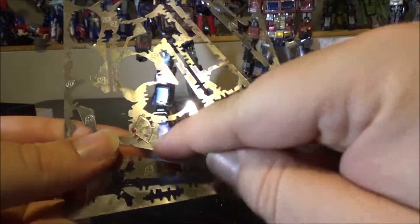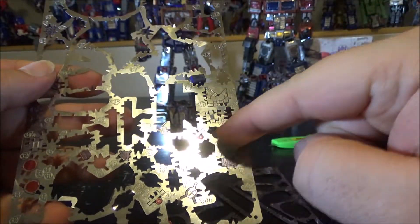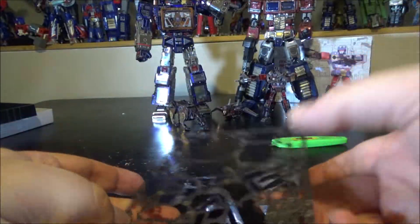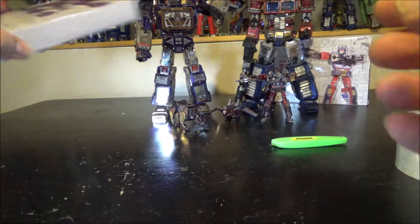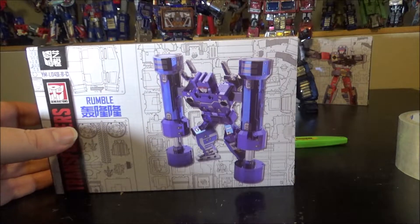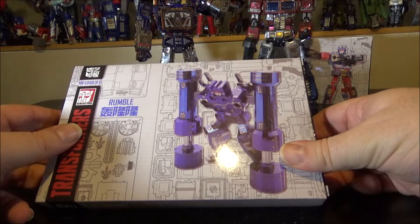Ravage is done and set aside. We do have a few spare parts left: a missile tip, missile wing tab, and some magnets for the missile nose — the very small parts are doubled so you have extras. Next up is Rumble, but right now it's 3 a.m. so I need sleep first.